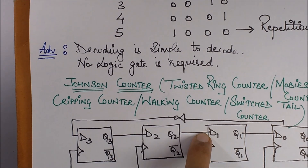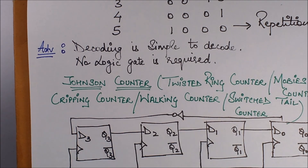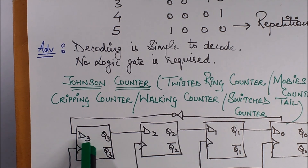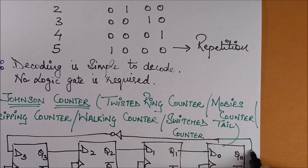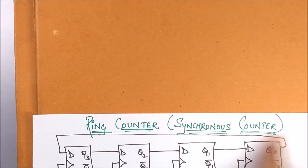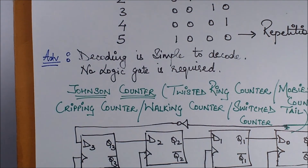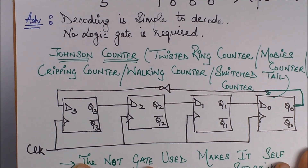Now we move on to the Johnson counter. The difference between the ring counter and the Johnson counter is that in the Johnson counter, a NOT gate is attached in the ring. So whatever input is coming from the last flip-flop gets negated before it is fed back to the first flip-flop. The rest of the arrangement is the same — the ring is attached in the same manner — just a NOT gate is added here.